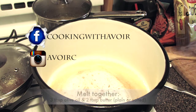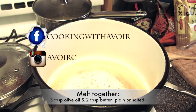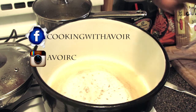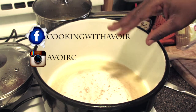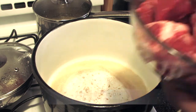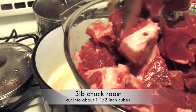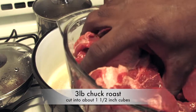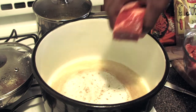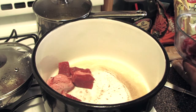In my pot I have three tablespoons of olive oil with two tablespoons of unsalted butter. I cooked it until the butter turned a brownish color. Here I have a chuck roast — this is about almost three pounds and I cut it up into about one and a half inch cubes. I place the chuck roast into the olive oil and butter. This is on high.